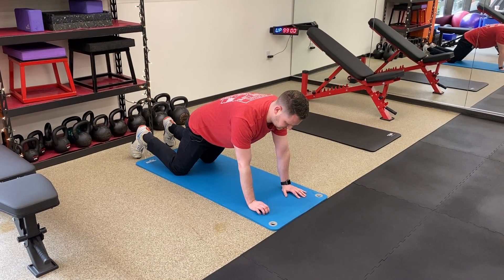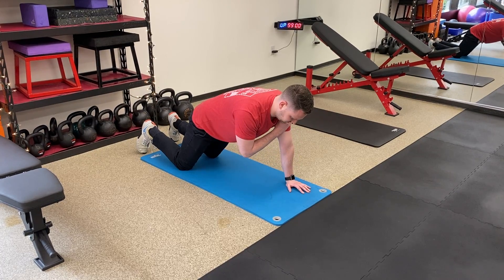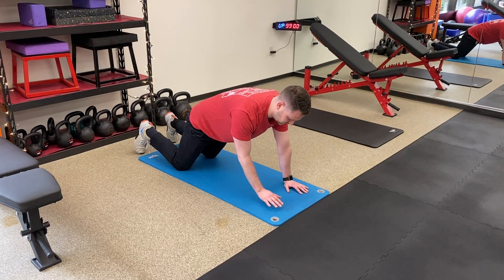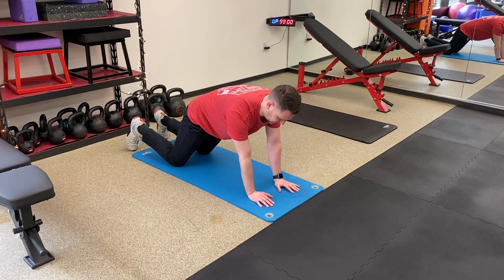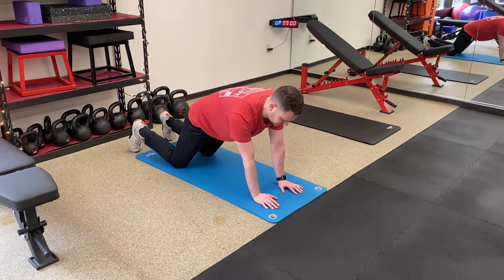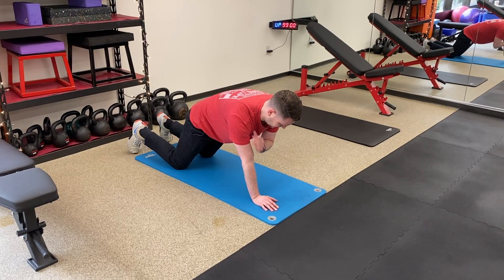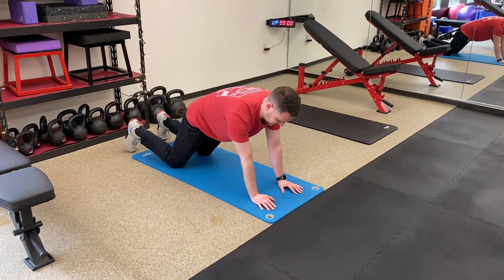You're gonna imagine you're slowly lifting a post-it off the ground, slowly placing it on your shoulder. Do the best you can to keep those hips nice and still.